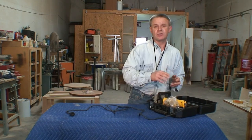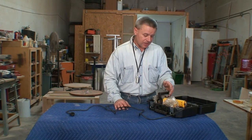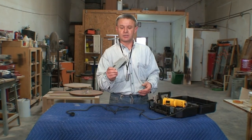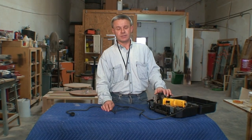Everything you need to use your plate jointer usually is inside the case — by that I mean the vacuum exhaust and a special ratchet for replacing the blades. That covers the storage element of this. Thank you very much.